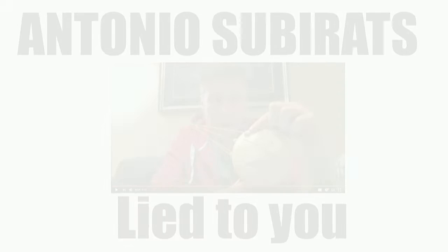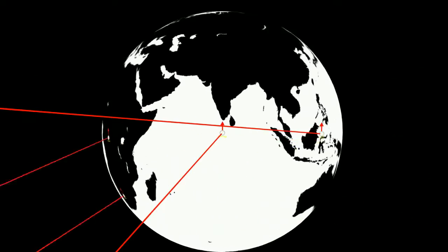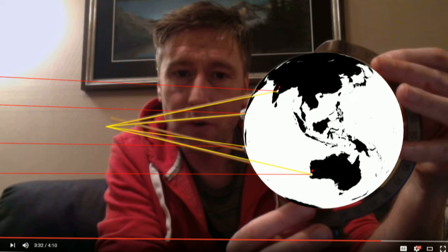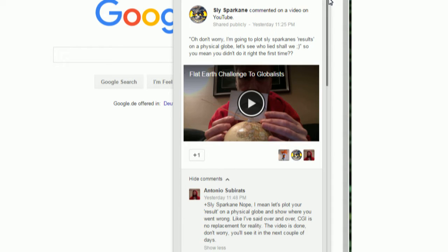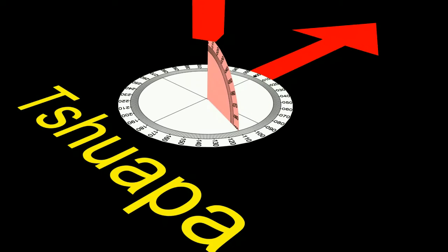I'm gonna try my best to make this quick. Antonio Superrats — well, he's lying to you. It's not bad enough that he put out some bad information and claimed it to be true, but when I went in and showed him he was wrong and showed him his work, he came back and said that because I did it on a computer — which is far more accurate than sticking things to a globe — I was actually wrong. The funny part was that he said he was going to go back and do my measurements to show everybody that I was wrong, which is kind of ironic because my measurements were the measurements that he proposed. So if he was going to go back and redo them, that means he didn't do them right the first time.